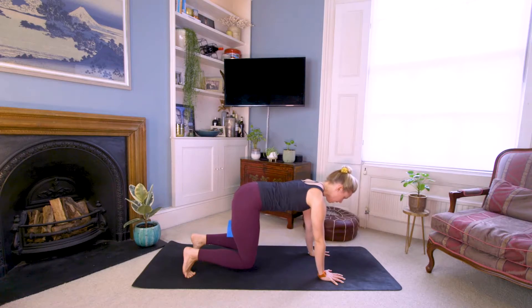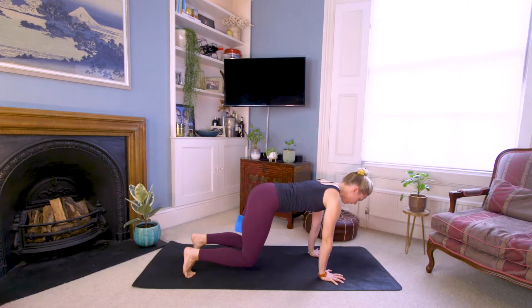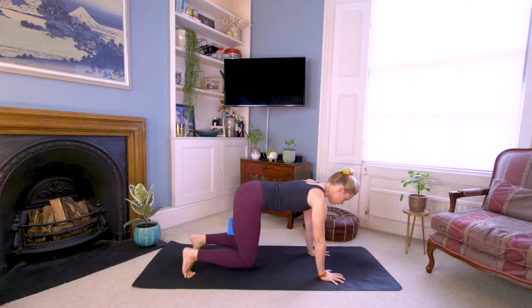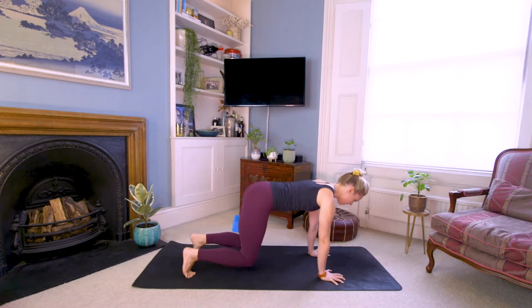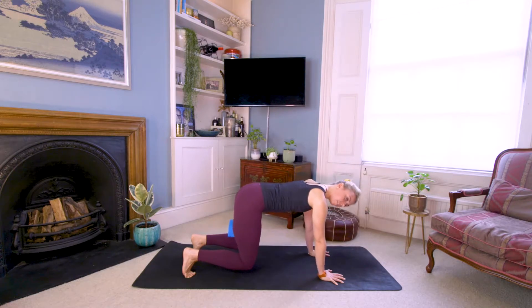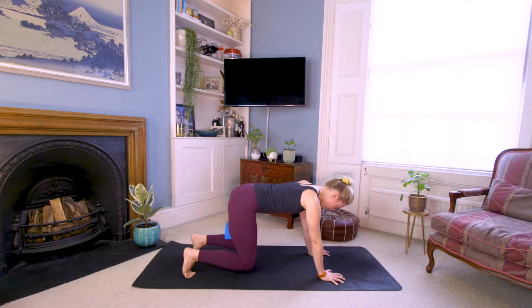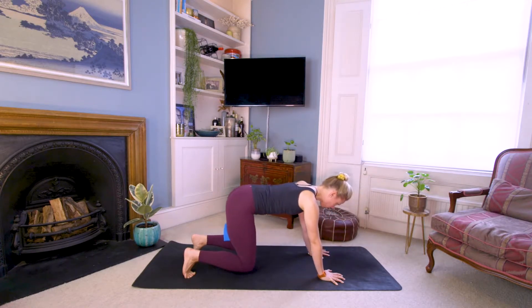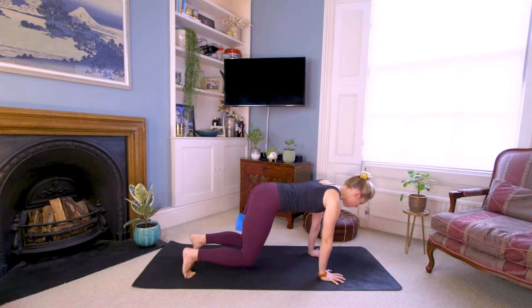Tuck your toes and lift your knees about an inch off the floor. Hold it, squeeze the brick. Rock the chest forward about an inch, rock the bum back about an inch, and just keep moving that way — rock it forward, rock it back, with the knees and shins just off the floor. Squeeze the brick the whole time. Maybe you can feel some of those really deep core muscles — your pelvic floor will be switched on big time here.